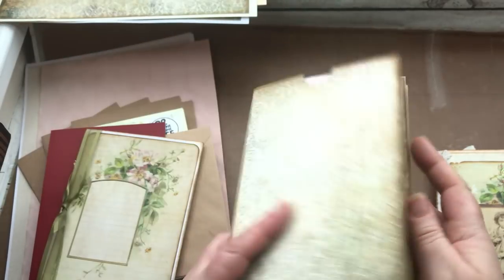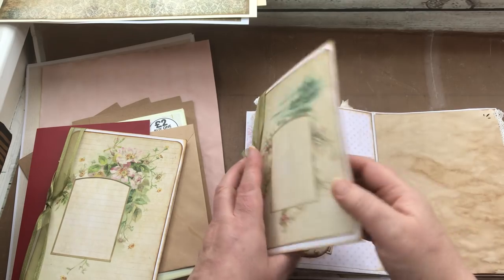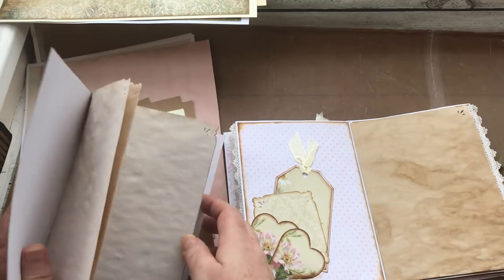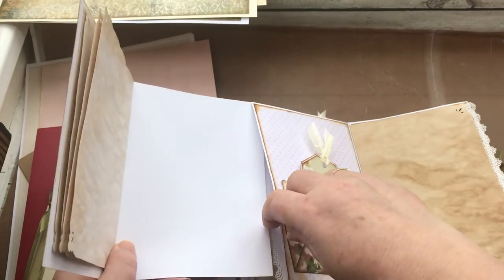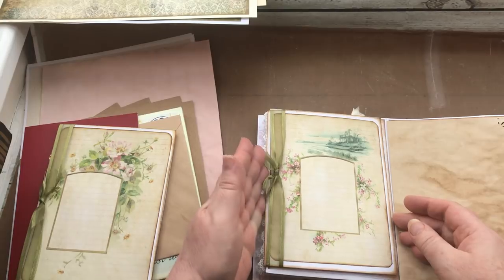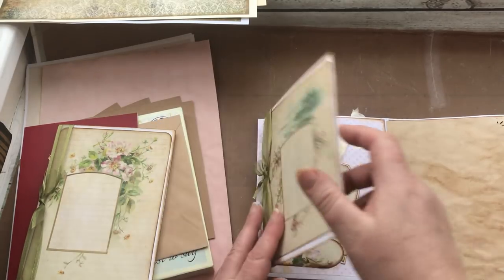So today we're going to cover the journaling cards that sit in here. They pull out of the envelope pocket that we created from the envelopes. You basically open that up, slot it in there — Bob's your uncle. You could leave it in there so it looks like a flip and you've got your pages to write on, or you can use it as a little mini journal that you pull out and use.